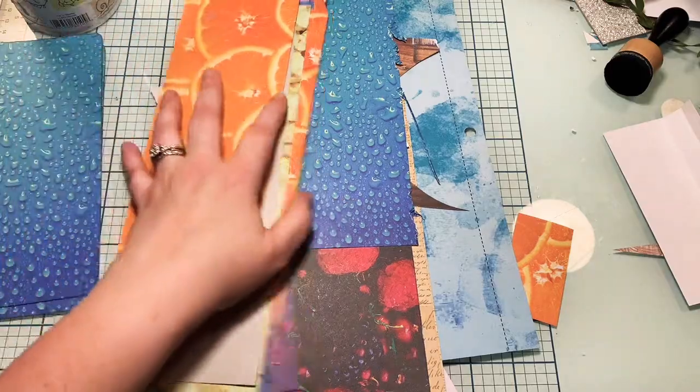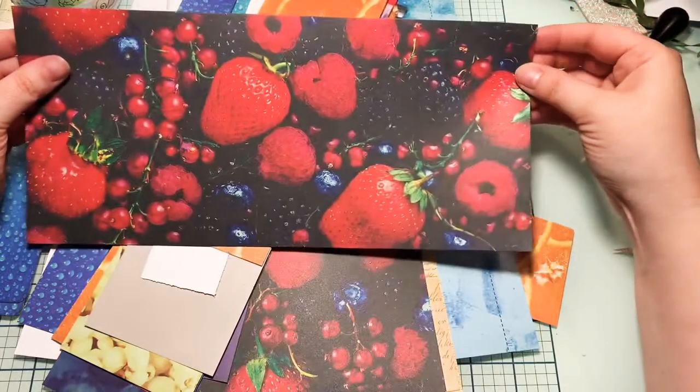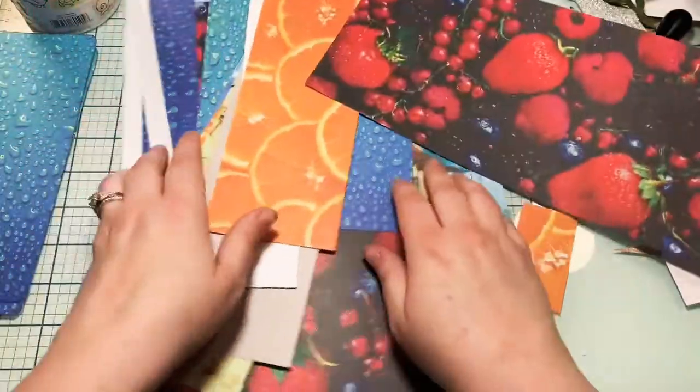The first thing I want to do is get a larger piece, square it off, and then I thought maybe we could make a cute envelope, so I'll just show you how that's done.